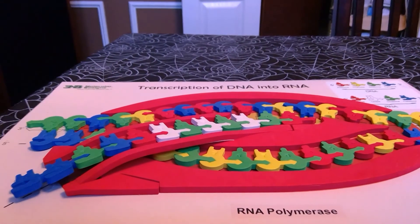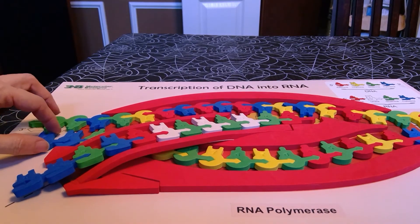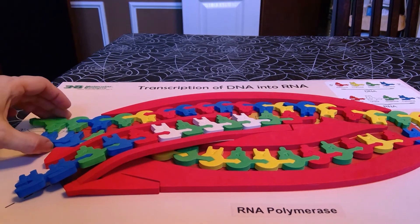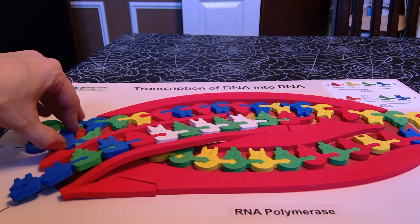At some point, the DNA strands will both come out of the RNA polymerase and the students can start reconnecting, or re-annealing, those.